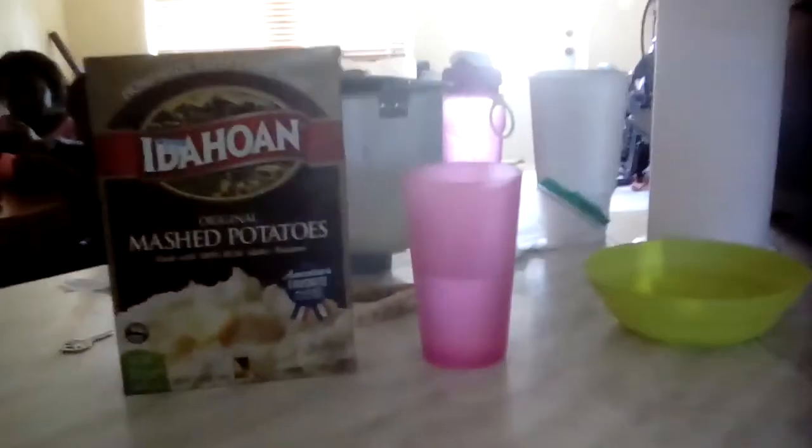Hey guys, Jenny Cox here. Today I'm going to be showing you how to make easy mashed potatoes. The first ingredient you'll need is mashed potato mix — original mashed potato mix. Second thing you'll need is a cup of hot water. Third thing you'll need is a bowl. And that's all the ingredients.